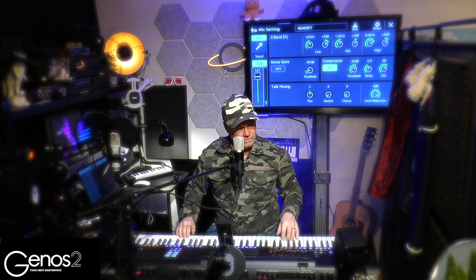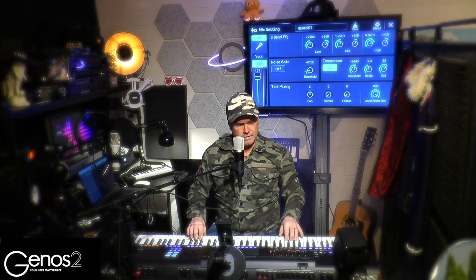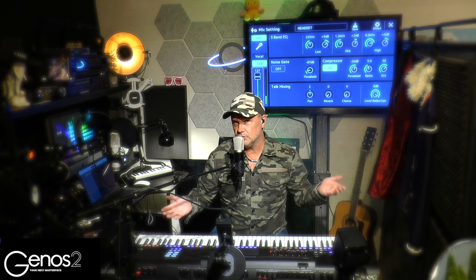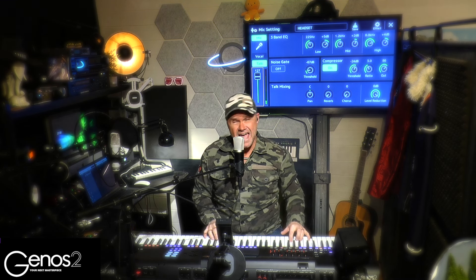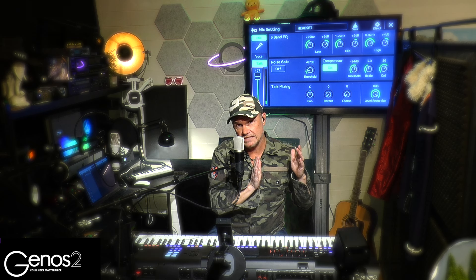You guys who know this song know that the first part of the chorus goes like this, and then it goes into 'Atlantis is Calling' and so on. The first part that I would like to make as an Audio Link is that opening chorus section.